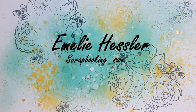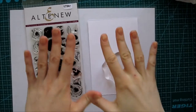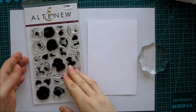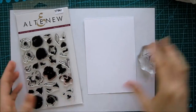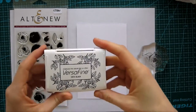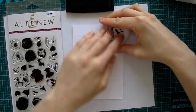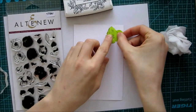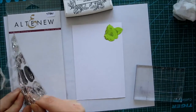Hi guys, welcome back to my YouTube channel. My name is Emily Hessler. Today we're gonna create a happy birthday card. I actually created this a while back when I was on vacation from school, and now that school is back I haven't been crafting anything. That was actually my New Year's resolution — to continue creating after I'm back at school, but it's been a lot this week, so we'll see how we do.